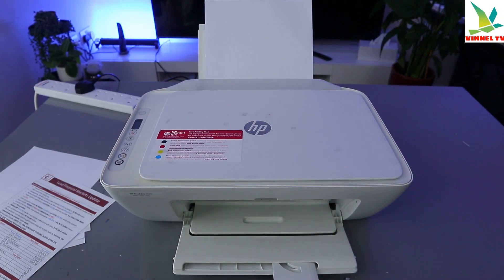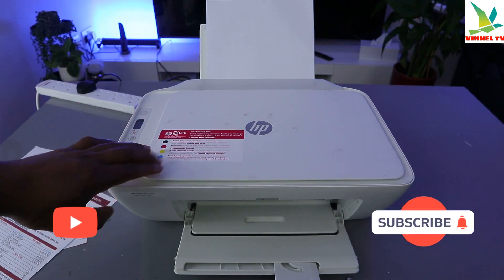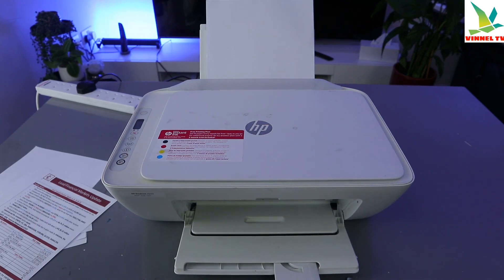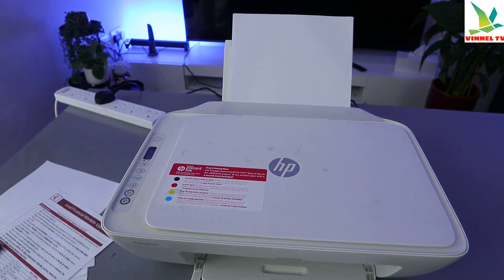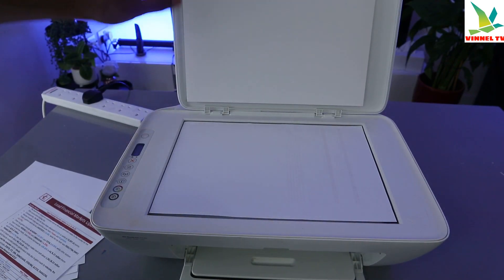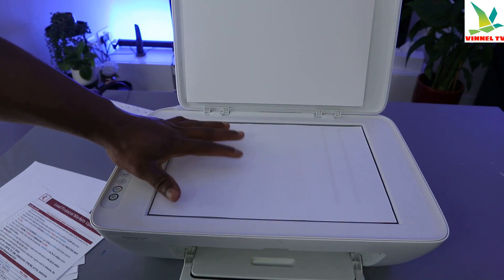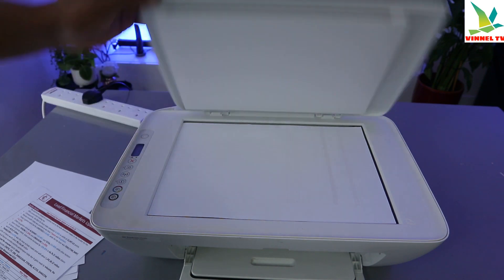Hey guys, how are you doing? I hope you are doing well. This printer is the HP DeskJet 2620, a multifunctional printer. I'm going to show you how to scan a document with this printer. To scan your document, you need to open up the scanner and place the document you want to scan on top of the scanner face down, then close the scanner.